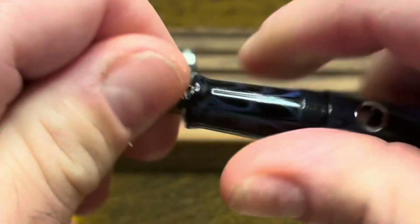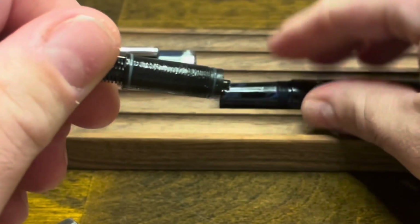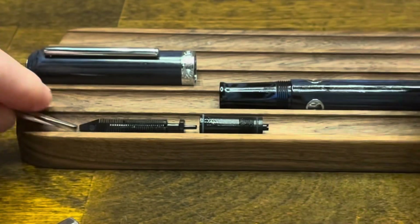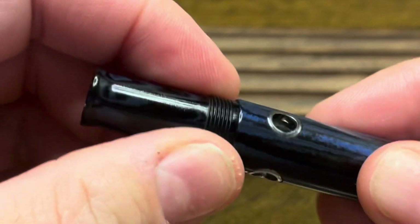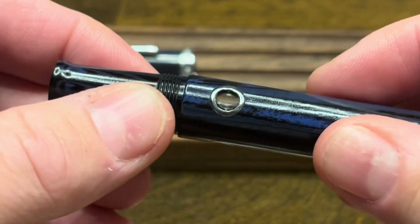The nib and feed unscrew from the top of the section and they're held together in a collar and can be pulled right out. The section does not unscrew from the barrel, which usually I consider to be a negative; however it's a pretty big opening so you can easily clean this pen without fully disassembling it.